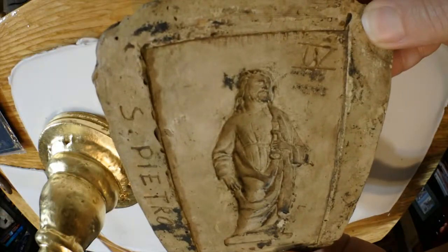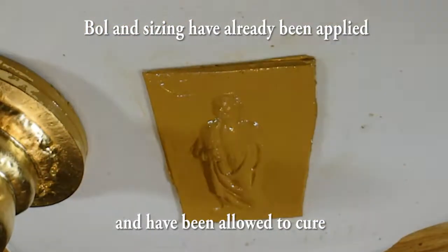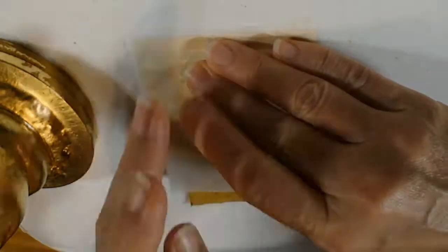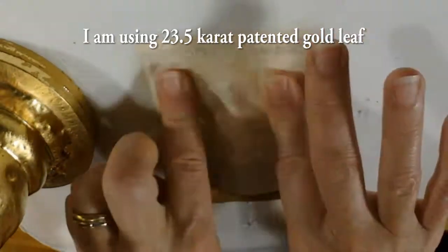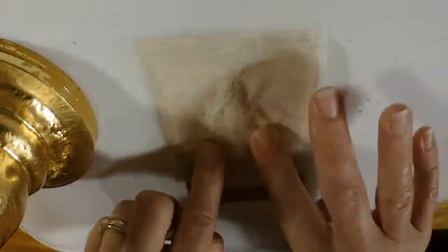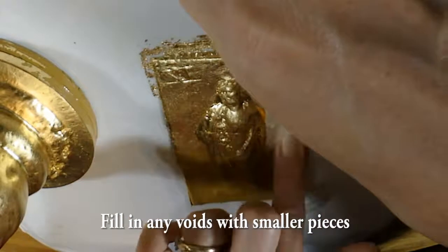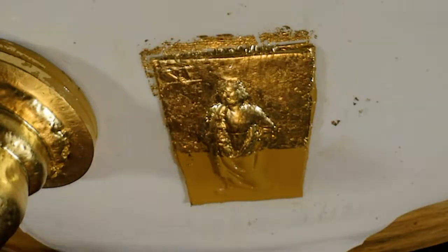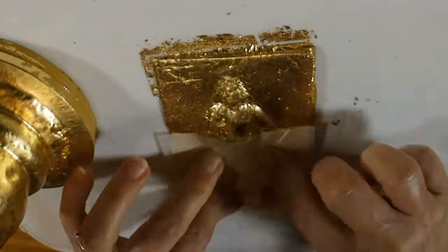So I made a mold, and then I made a cast of it that we're going to gold leaf.